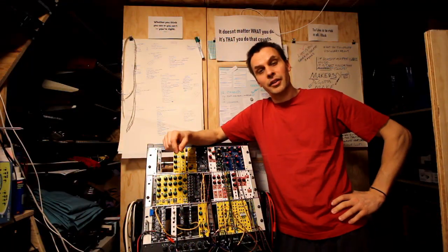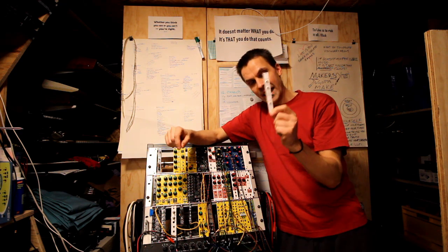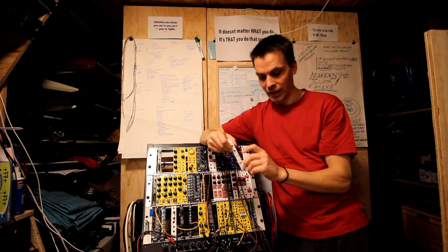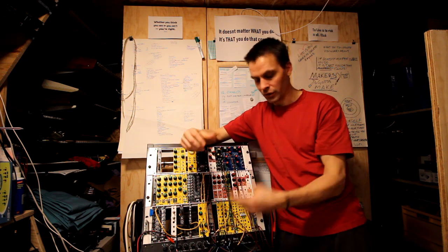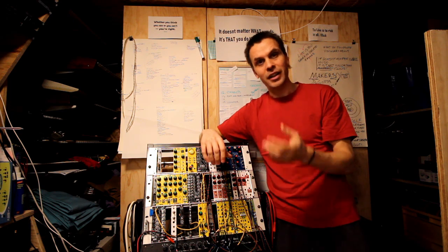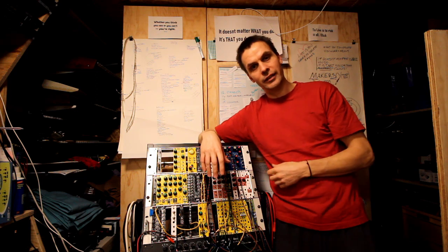Hello and welcome to another episode of Modular in a Week. In the last episode we did a ring modulator, which turned into two ring modulators because I did some mistakes. In this episode we're going to make yet another ring modulator.